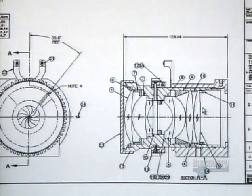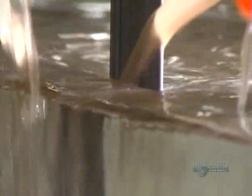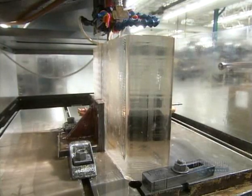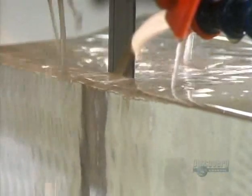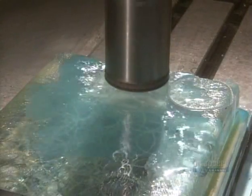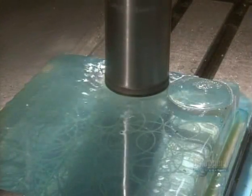These television lenses start with a very precise design. A diamond blade slices up a block of specially selected optical glass, while coolant prevents the blade from burning it. The slices then go under a diamond drill, which cuts several puck-sized discs from one glass slice.